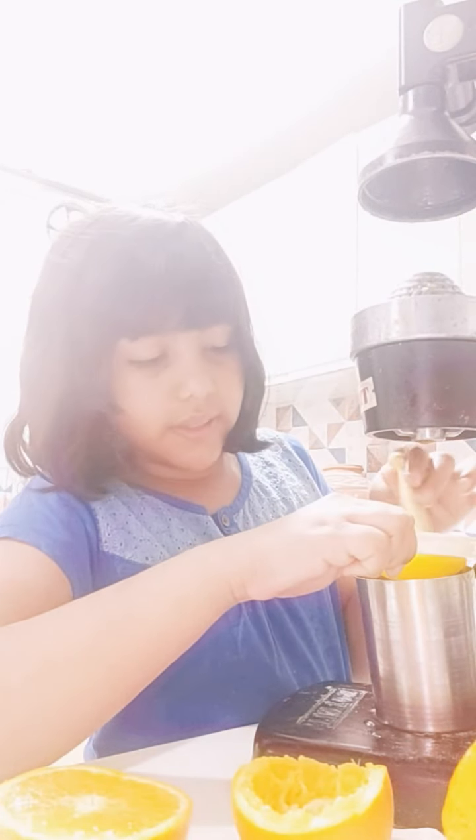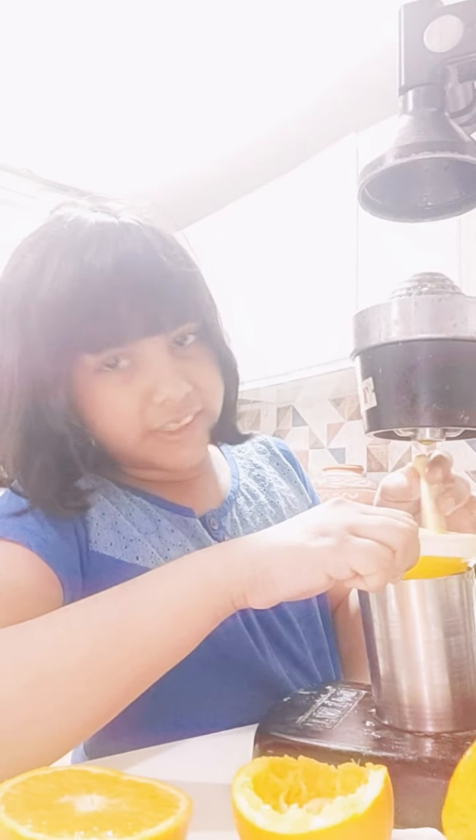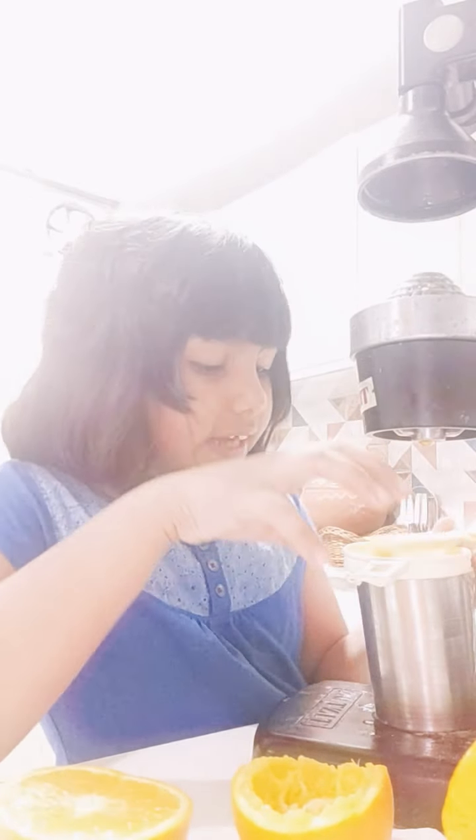You have to mix it up with a knife and put the orange juice in the half. Guys, please subscribe if you like, and don't forget to hit the like button!